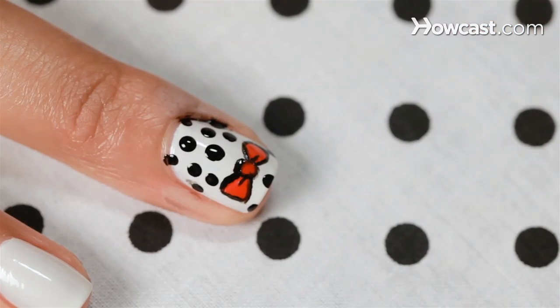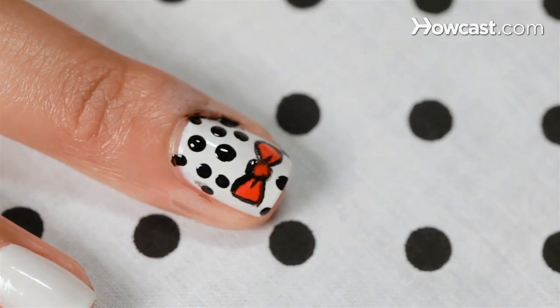Just add a little top coat, clean it up around the edges and you're good to go with bows and polka dots. I'll see you next time. Bye!